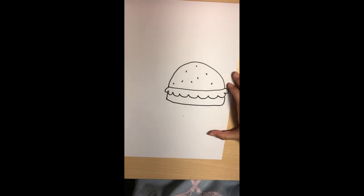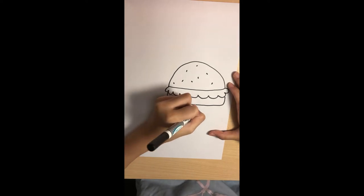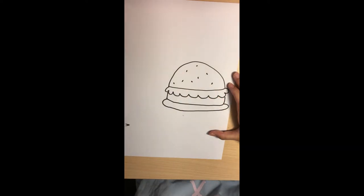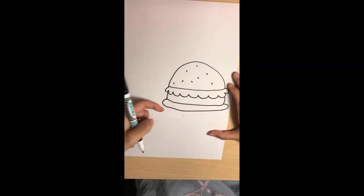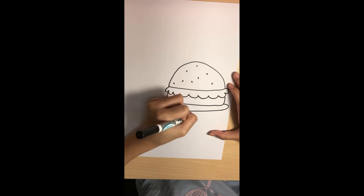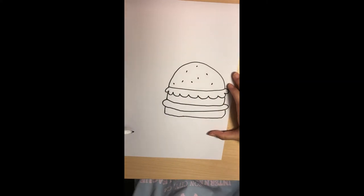Now we're going to draw the last topping: the meat. Start here, curve, and curve, and curve — like that. Then we'll draw the bread from the bottom. Go down again and go up. And we're done with our hamburger.